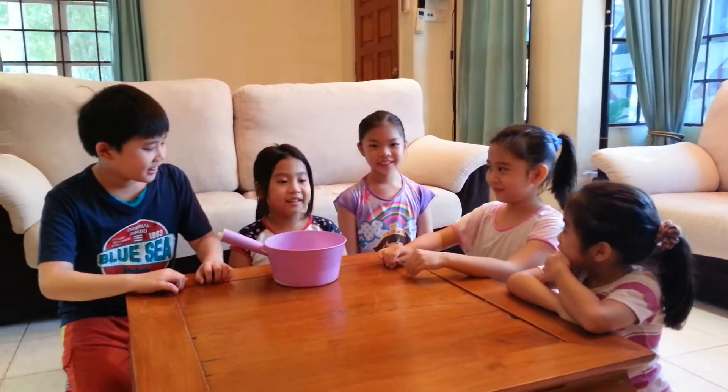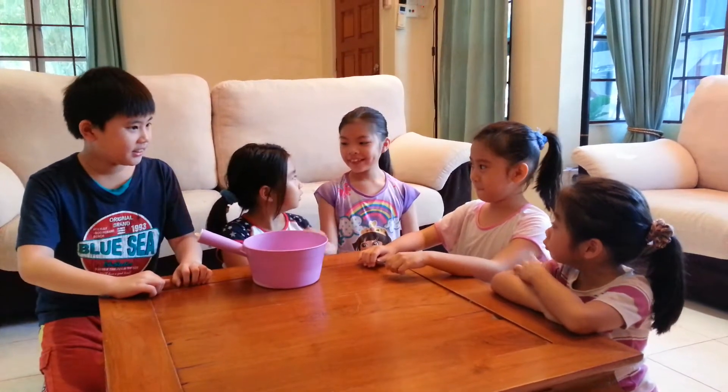Hi, my name is Ike. Today we're going to teach you how to make the screaming coin. Welcome back to episode 2. Let's get started.